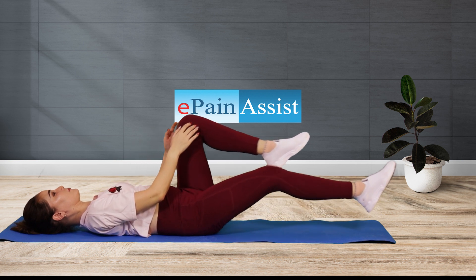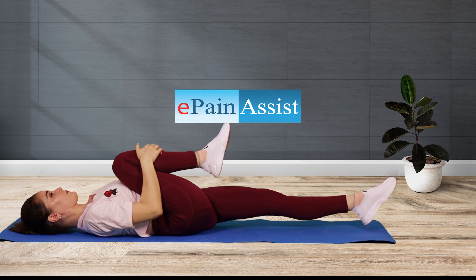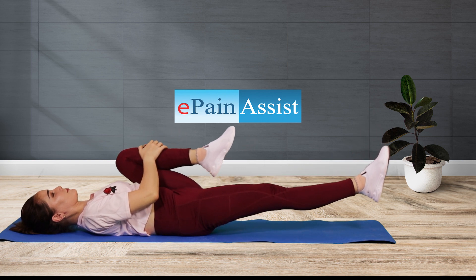Benefits: this classic move can target your hips and low back. Improves the range of motion of the spine. Helps ease low back pain and stiff back.